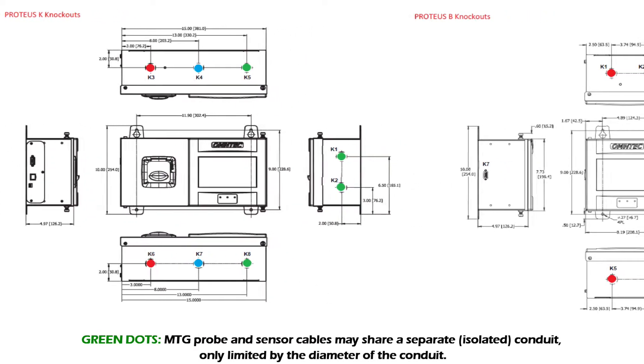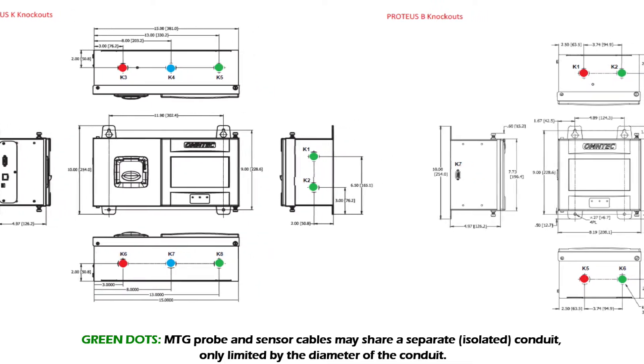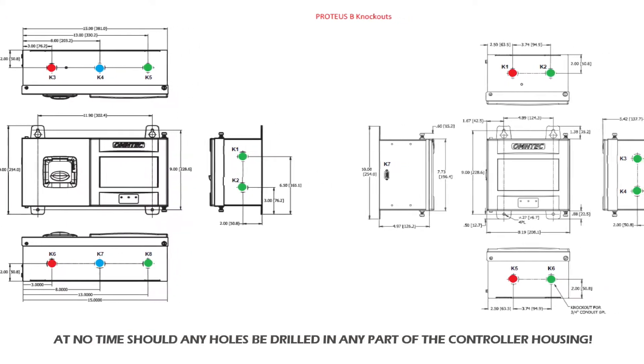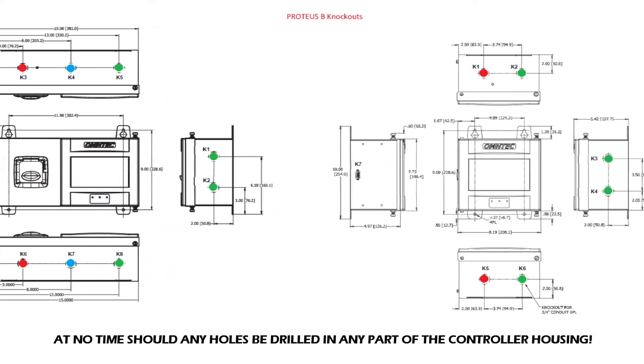MTG probe and sensor cables may share a separate isolated conduit, limited only by the diameter of the conduit. At no time should any holes be drilled in the controller housing.